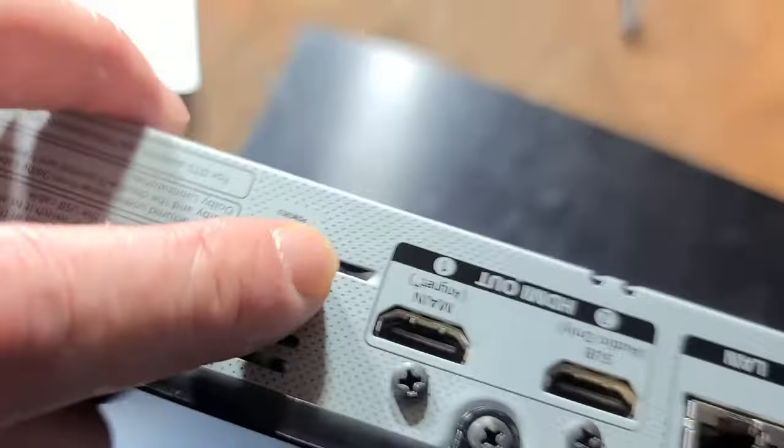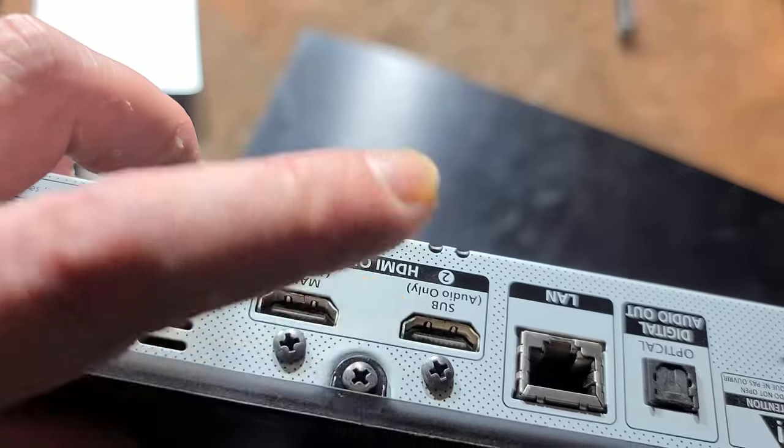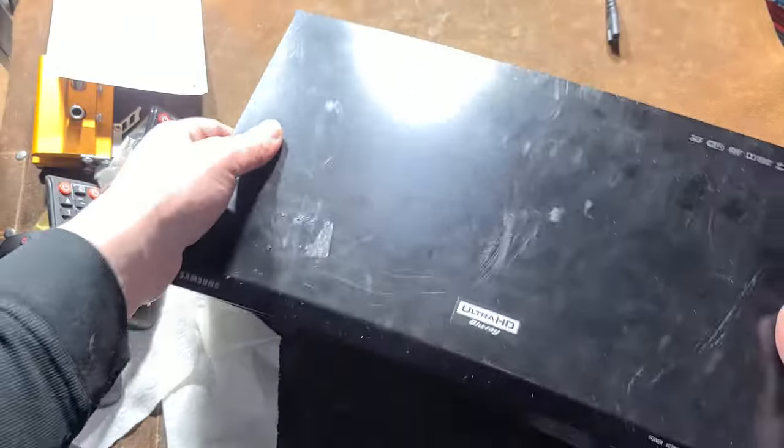Even to deal with some of those issues, this one has two HDMIs — one that can do audio only, direct to the receiver — so that way it can also be plugged directly into the TV.